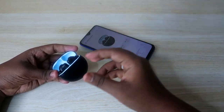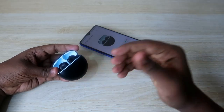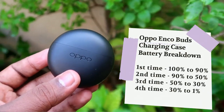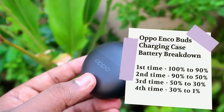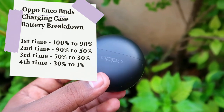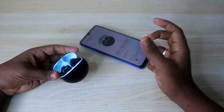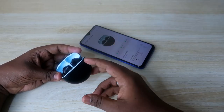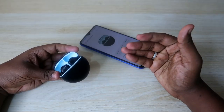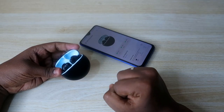Here is the charging case battery breakdown: starting at 100%, the first earbud charge reduces the case from 100% to 90%. The second charge brings it from 90% to 50%, the third from 50% to 30%, and on the fourth charge the earbuds only reach 60% before the case battery dies at around 1%. That is why the total refill count is approximately 3.5 times.